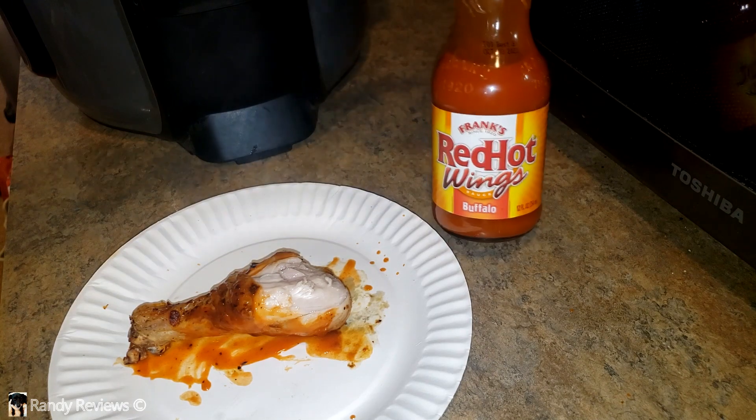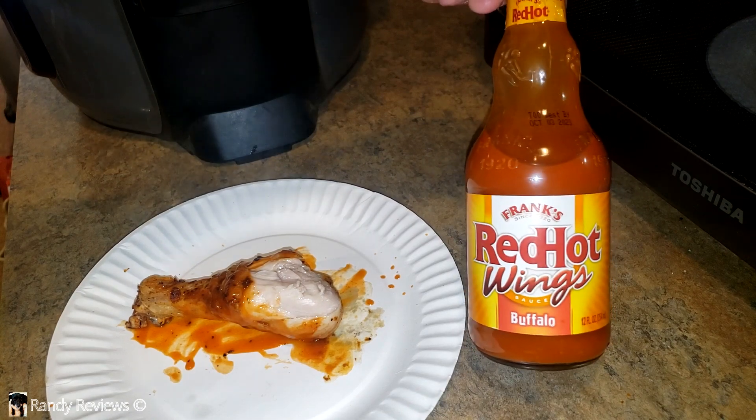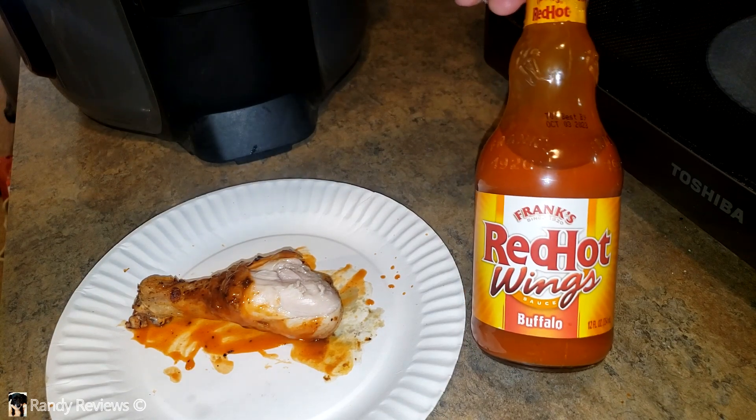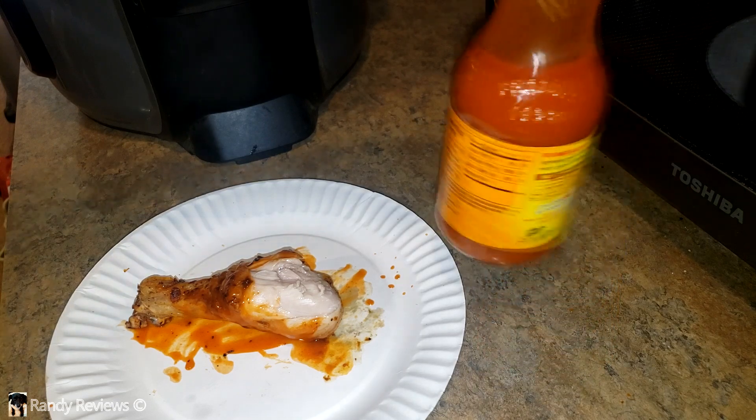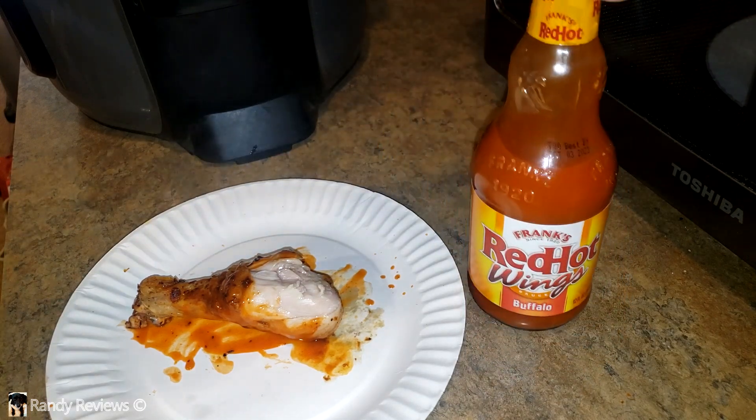If you're a fan of wing sauces and you like checking out hot sauces, I would definitely give Frank's Red Hot Wing Sauce a shot. Check it out and see what you think.